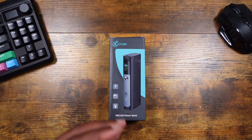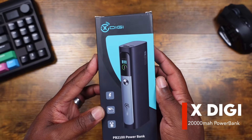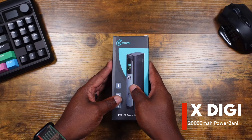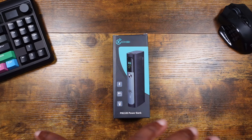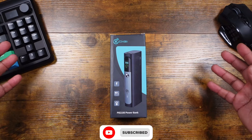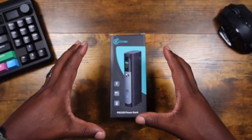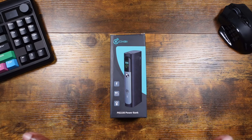What is up guys, we are back with another video. Today we're going to be taking a look at this 20,000 milliamp-hour power bank by xDigi. They were kind enough to send this over — shout out to them, I really do appreciate it. This video is not sponsored whatsoever, but anything I get that I can share with you guys, I'm gonna do that.